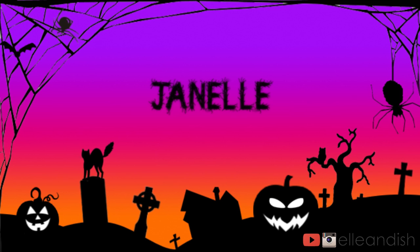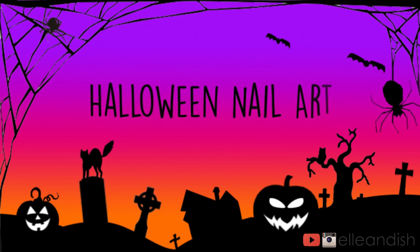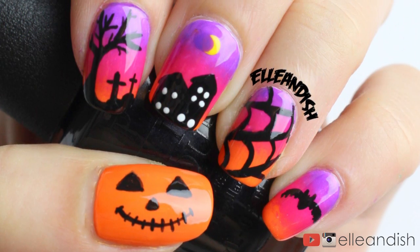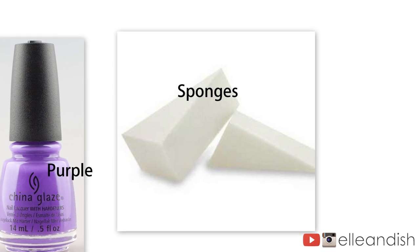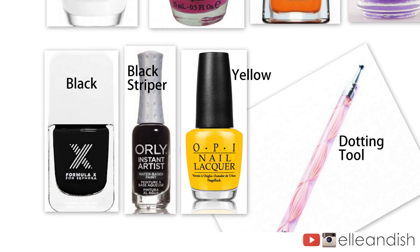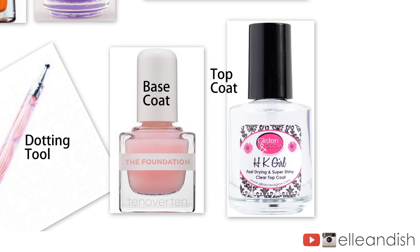Hello everyone, it's Janelle and today's video is a Halloween nail art video. The colors I used for this look are white, pink, orange, and purple. To make the gradient, I used some latex-free makeup sponges that I bought from Walgreens, a black striper for the silhouettes, yellow and a dotting tool for the moon, and a base and top coat. And I'm not using fake nails today.